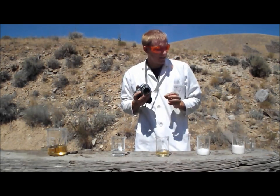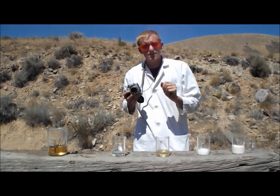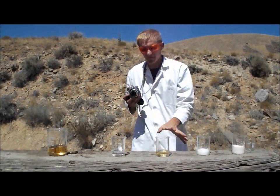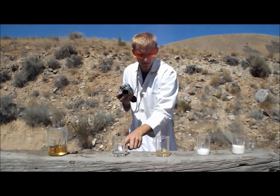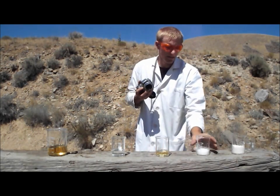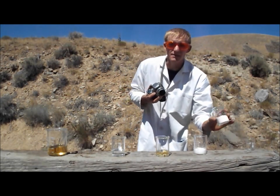I am Cody Reeder and today I'm going to add water to several different kinds of substances. I have here some sulfuric acid, some hydrochloric acid, nitric acid, some sodium hydroxide and ammonium nitrate.